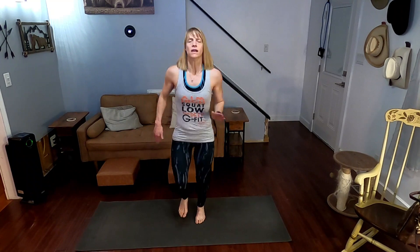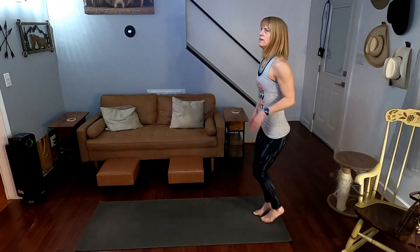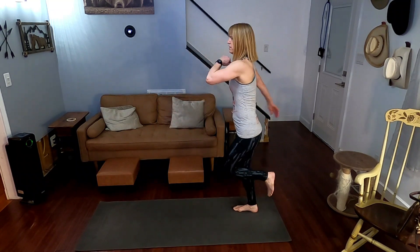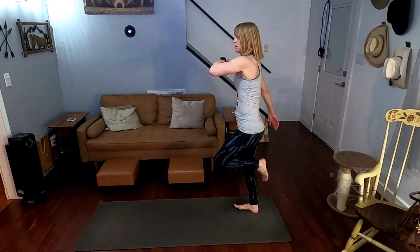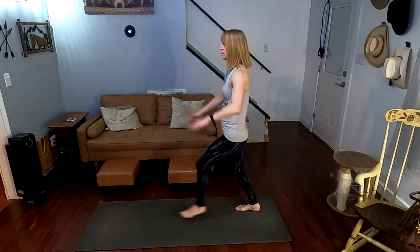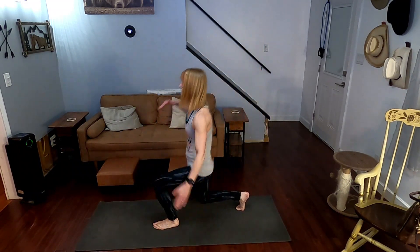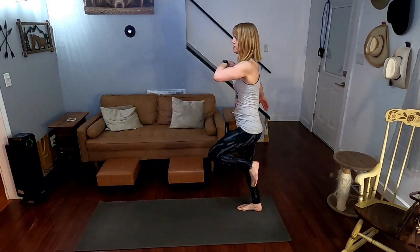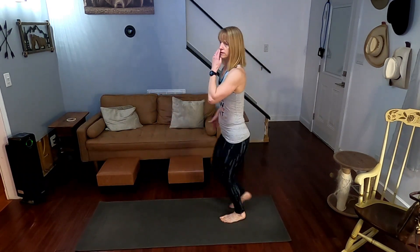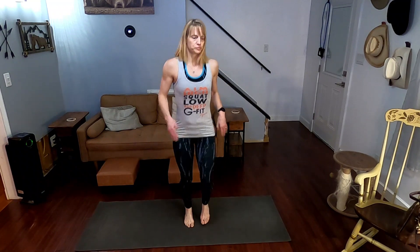All right, lunges on the other side — ready for it. 3, 2, 1. 1, 2, 3, 4, 5, 6, 7, 8, 9, 10. Jack it. This music must be upbeat — it's not going to be upbeat, but okay, we'll take it. Maybe it's going to be faster as it gets into it.